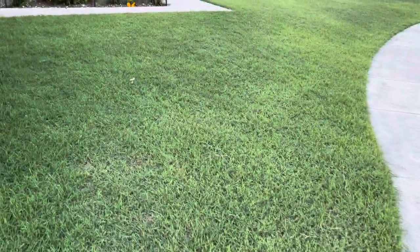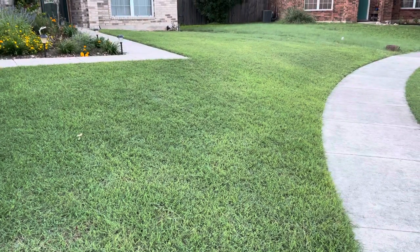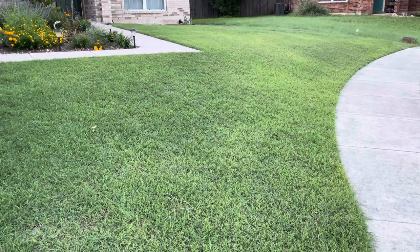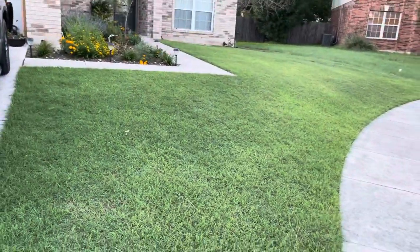I use a real mower on here, lots of fertilizer, lots of watering, pre-emergent to keep the weeds out. And you know, even though it's common bermuda, the yard looks nice.